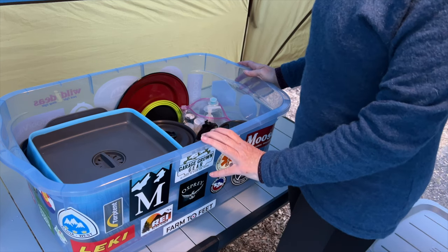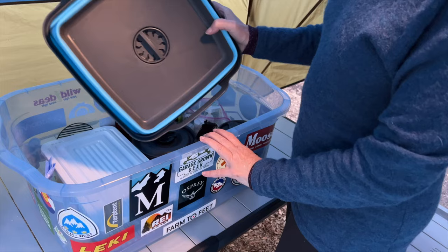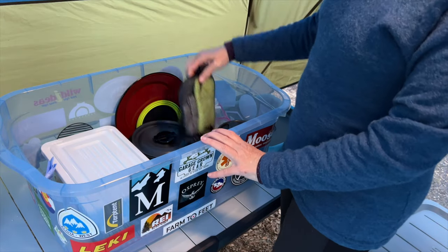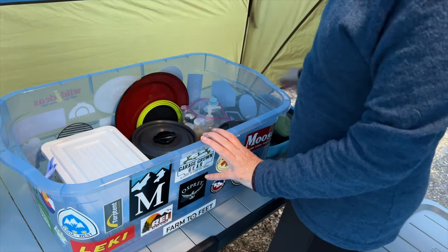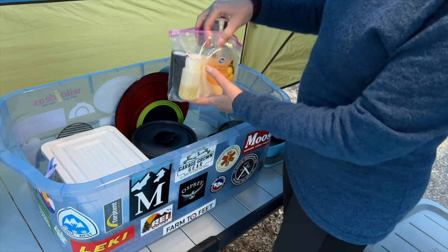This bin contains everything I need for cooking when I'm camping. I carry a sink for doing dishes, including a packed towel and scrubby. Some dish soap, pan soap, salt, pepper, and cooking oil.